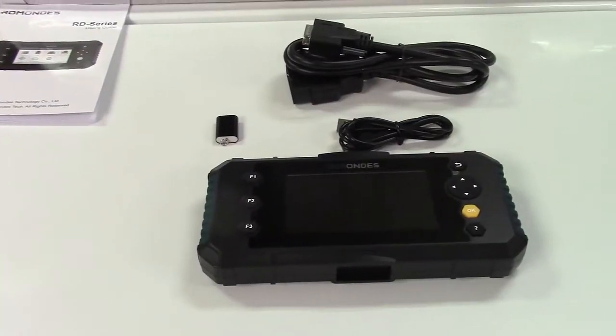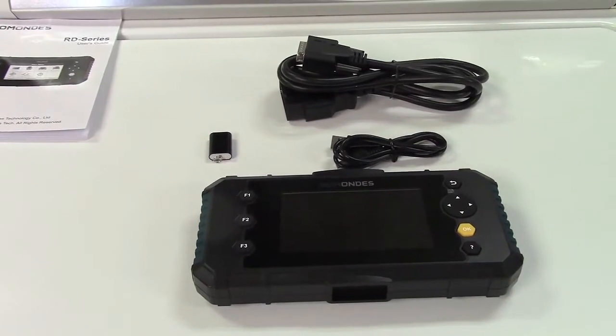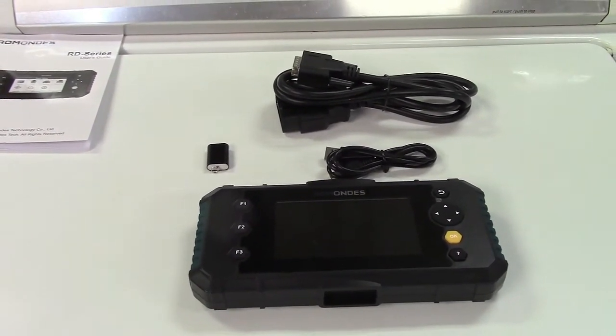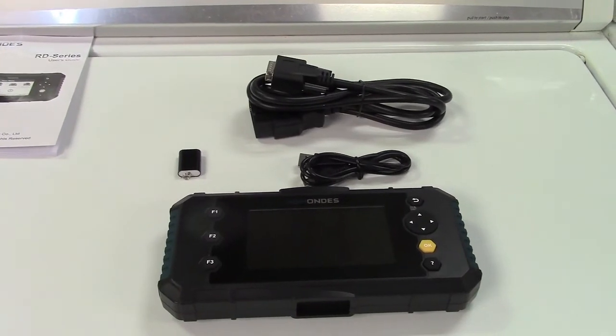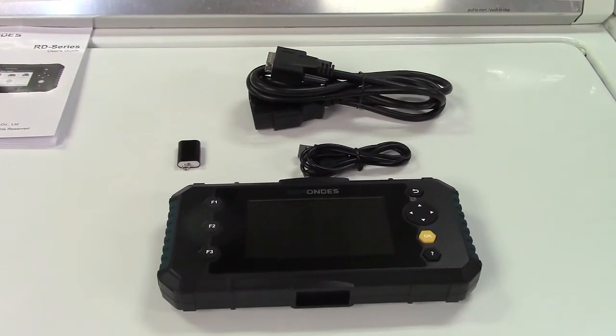So once again, this was the Ramondez RD3000 higher level OBD2 scan tool. If you'd like to purchase this item, I'll leave a link in the video description where you can find it available for sale on Amazon. Thanks for watching. Make sure you click like, click subscribe, and we'll see you next time. Bye-bye.